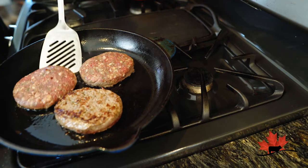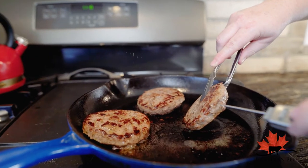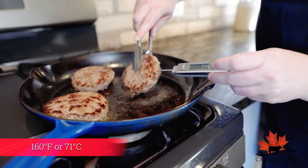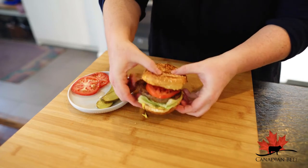To know when it's done, use a digital instant read thermometer, slid into the side. The temperature should read 160 degrees Fahrenheit. That's how you know you have the perfectly cooked hamburger every time. Load it up with your favorite toppings and enjoy.